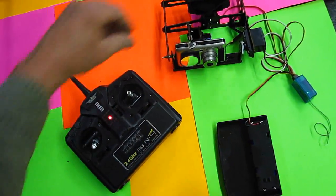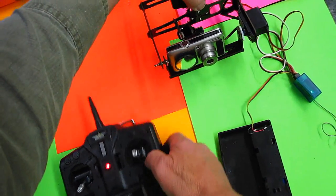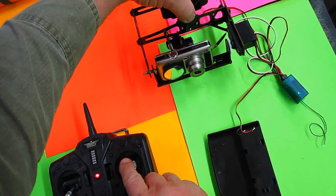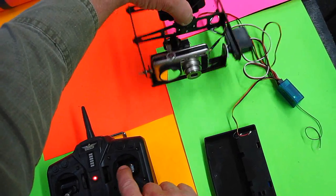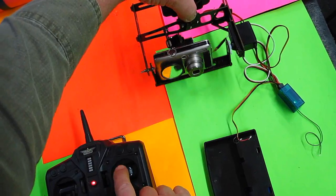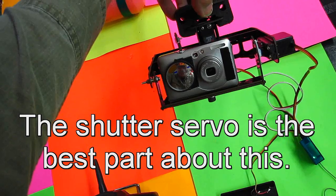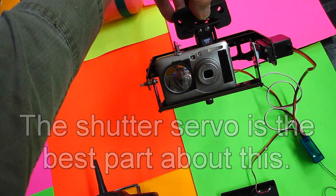I'm going to show you the basic operation of this. This hangs from the aircraft like this. I'm going to build a separate radio for it because you need three channels. This tilts it this way, and this would tilt this up and down this way. If I wanted to take a picture, I just simply hit the shutter and it takes a picture.